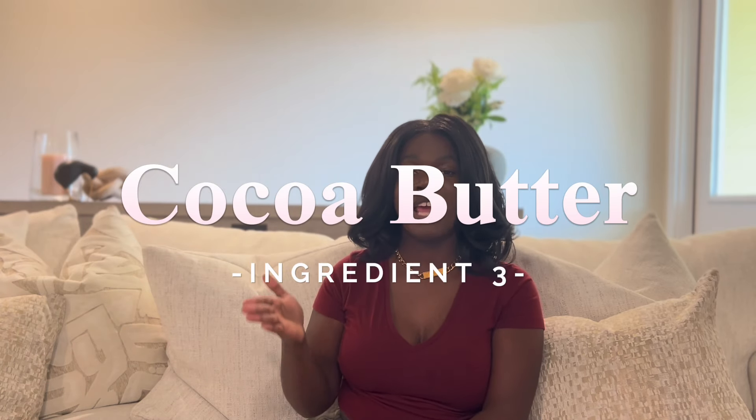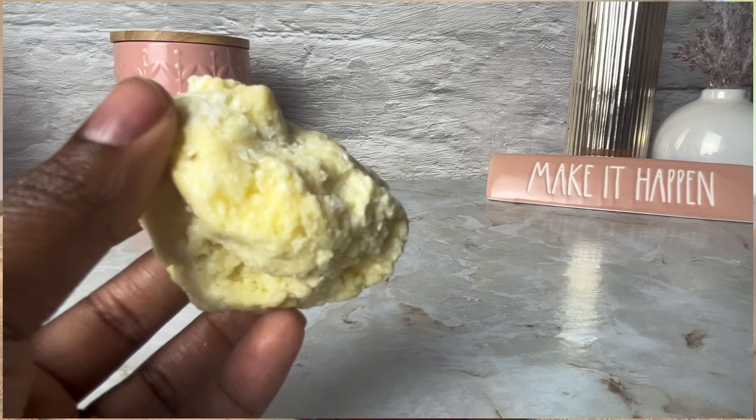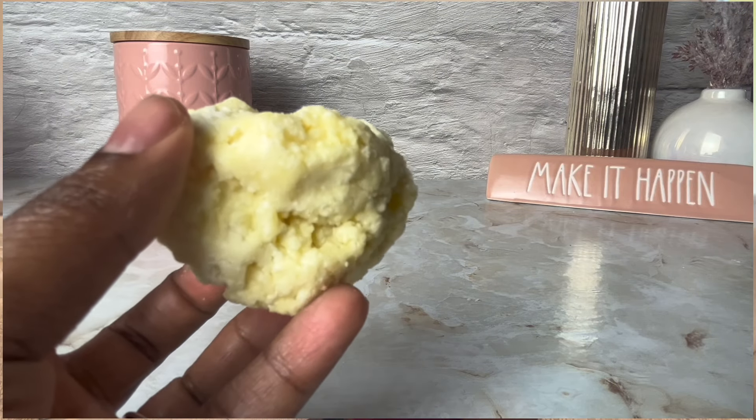Our next ingredient is cocoa butter. Cocoa butter is a firm, hard butter that helps give a firmer texture to your body butter. This is especially useful as a winter-ready body butter — great for moisturization, and it helps even out the texture so the body butter isn't too firm but is still soft enough to use in winter months. We're going to use cocoa butter at 8%, because I don't want it to be too hard — just enough firmness for the overall formula.